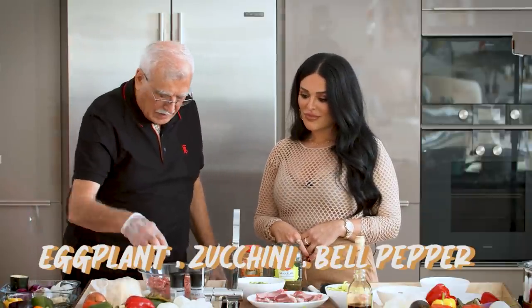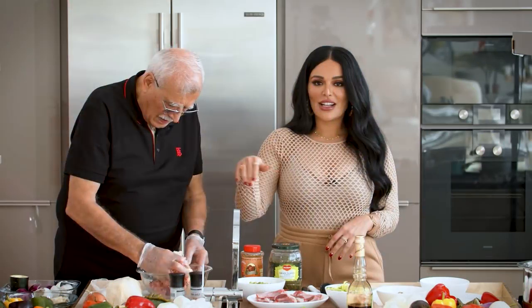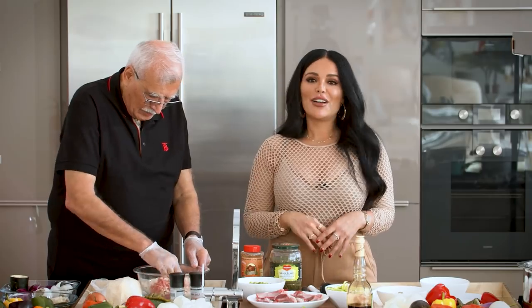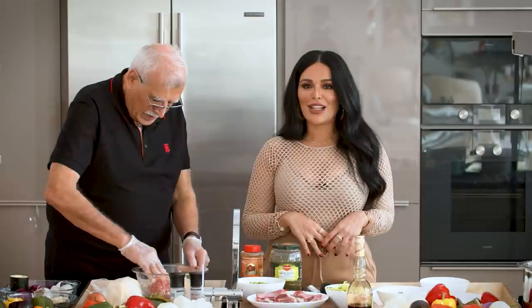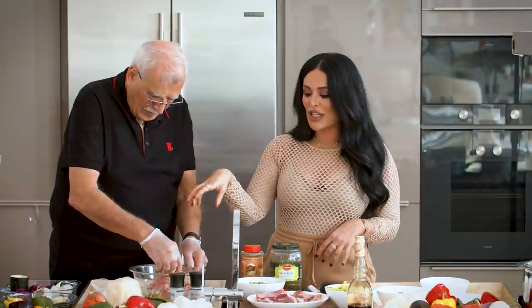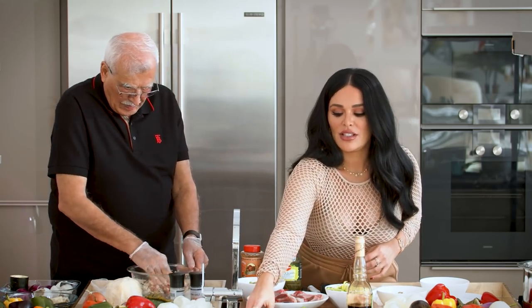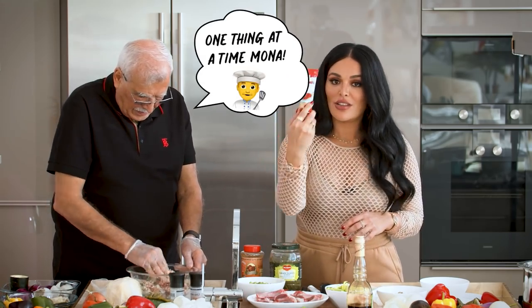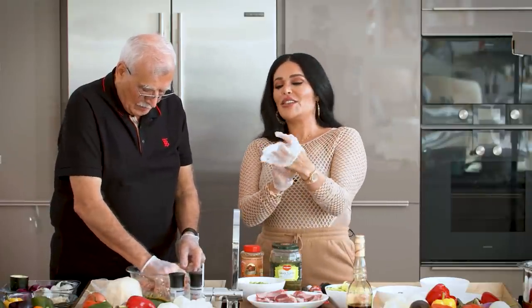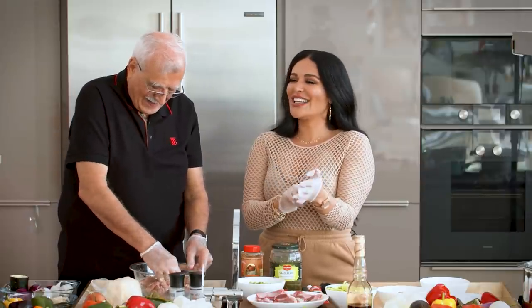You also add the scooped-out insides of the eggplant and squash to the stuffing mixture to make it even tastier. Then you squeeze and mix the whole combination — meat, onions, parsley, garlic — really well together. There's also tomato paste involved, which will be explained later when we cook.